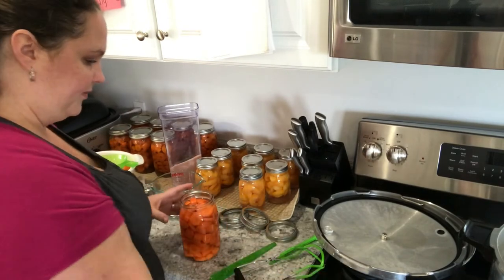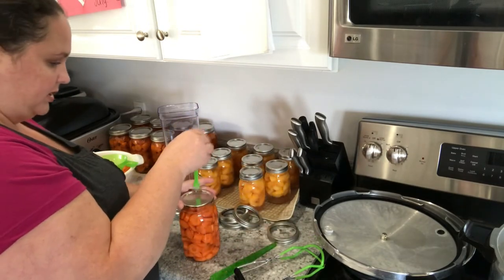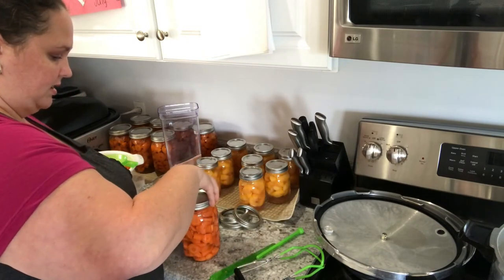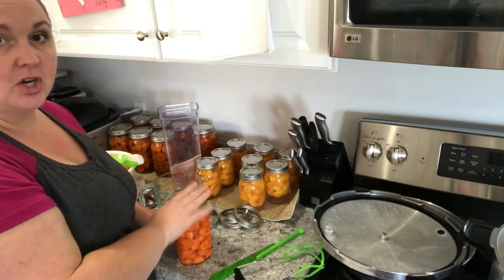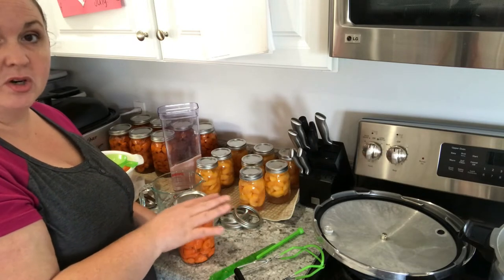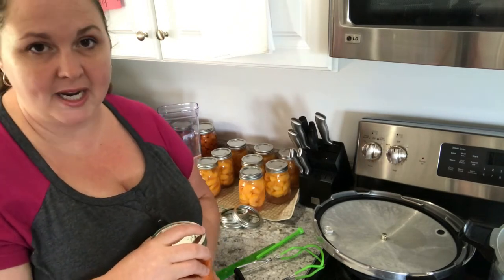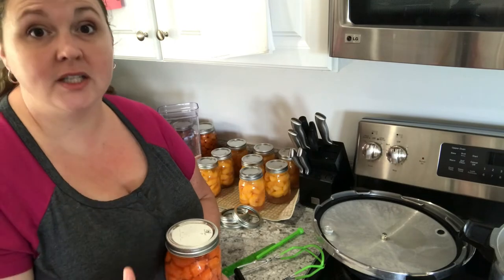Wipe everything off. Use the magnetic wand, take our lid out of the hot water, put it on, and put our band on. Before I did all this, my jars were sitting in the pressure canner just on a simmer to keep them nice and hot. That makes it less likely for your jars to break when they're processing, because that way they don't go from cold to hot too quickly. It is best to start with hot jars.